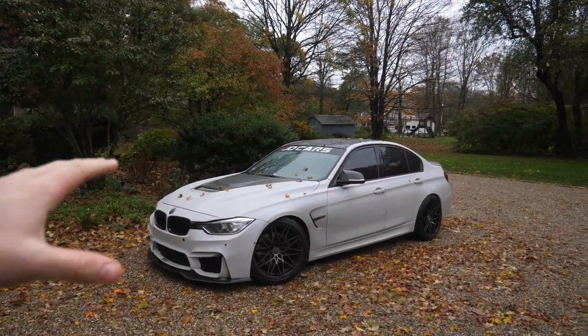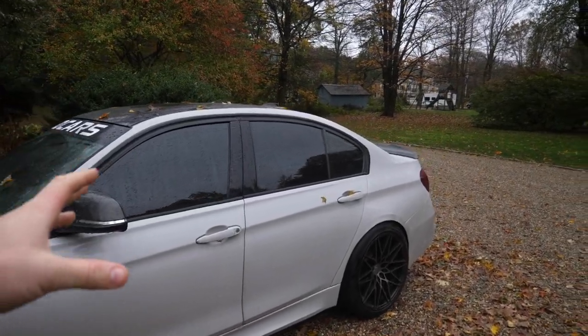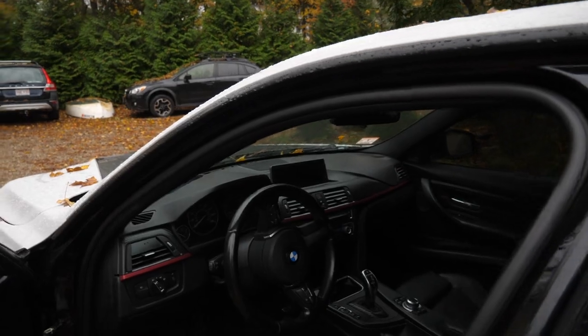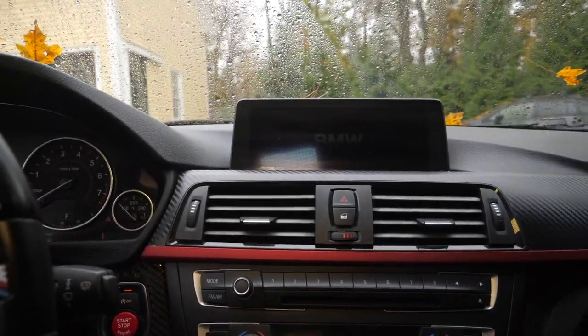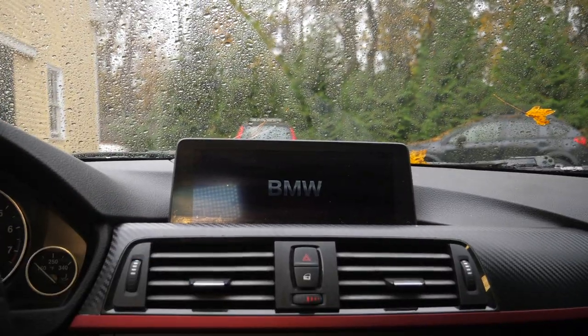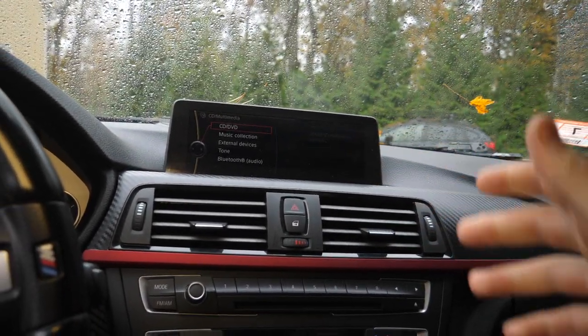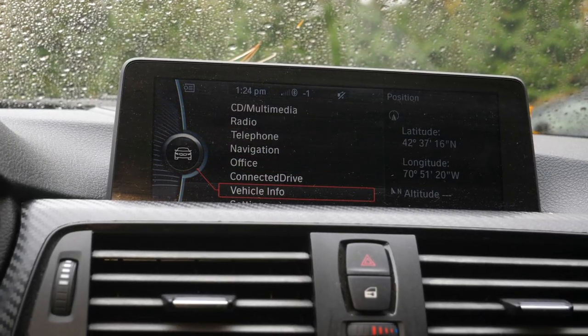As many of you know, the BMW 3 Series F30 here had two navigation options. You could have a basic navigation system or the larger screen, as we have in the JD Cars F30. But both of these screens have something in common — from BMW, they both have the proprietary iDrive system. They share some features, and this larger navigation package has some additional features, but at the end of the day, they're both a pretty basic system.